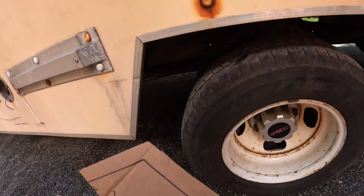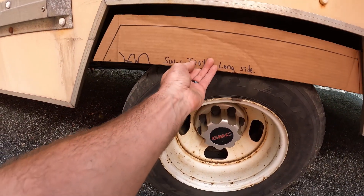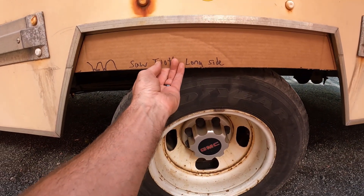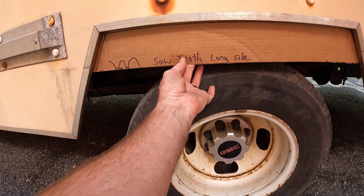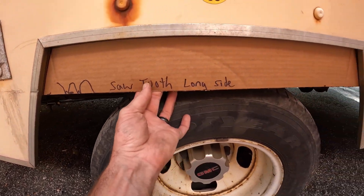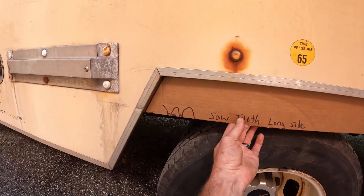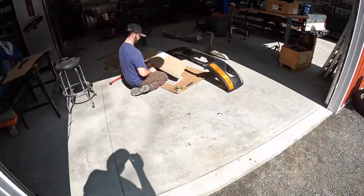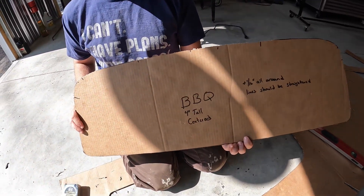We've got a big template day going on. We're going to fill in a little bit of the fender well on the rear of the truck — it'll have about a one-inch flange around the inside so we can mount it to the body. The sawtooth design from the windshield visor in the front, we're going to carry that along the sides of the truck as well — both sides. Steve is refining the actual grill template now, which is going to have the BBQ in the center with about four-inch-tall letters. We're getting close on our templates.